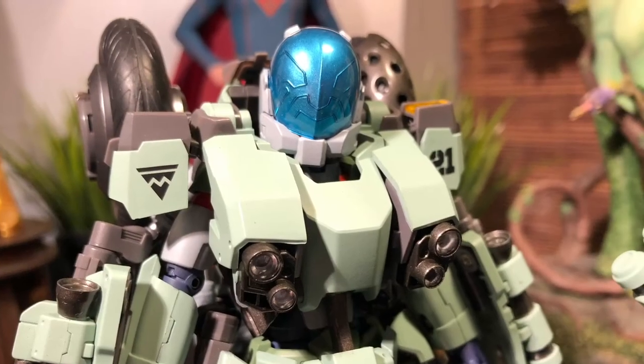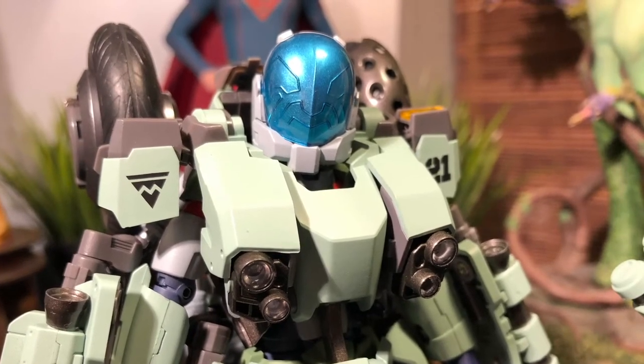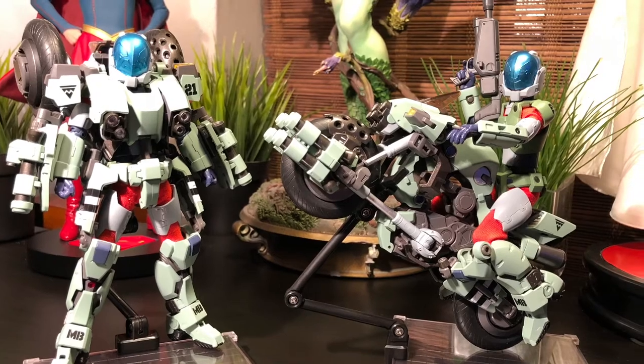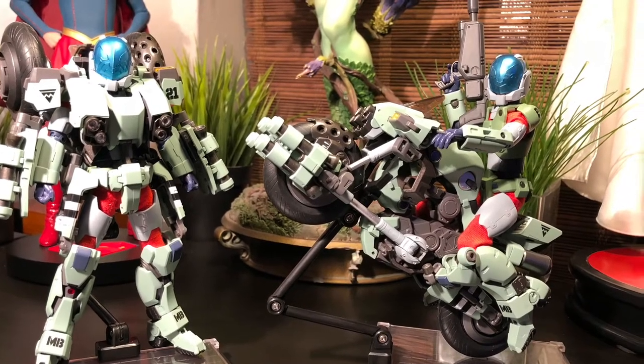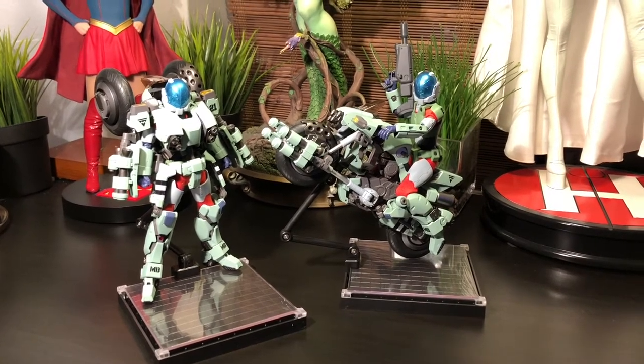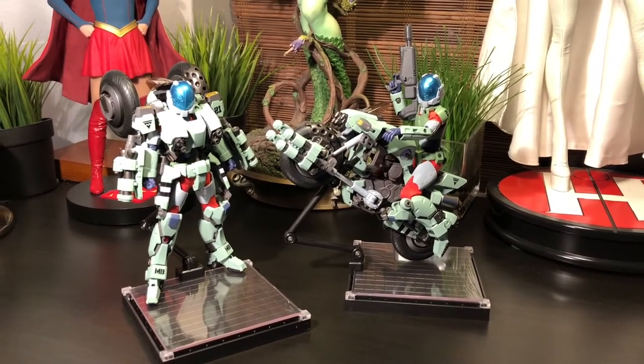Essentially, they needed a padded-out runtime. In North America, they were known simply as the Macross Saga, the Robotech Masters, and the New Generation. In Japan, it was known as Super Dimensional Fortress Macross, Super Dimensional Cavalry Southern Cross, and one of my personal favorites, Genesis Climber Mospeada.